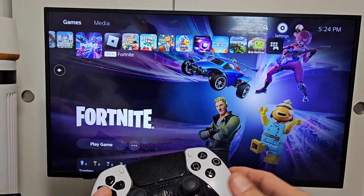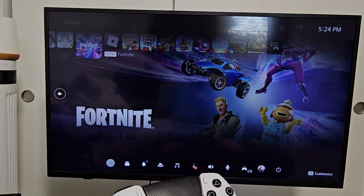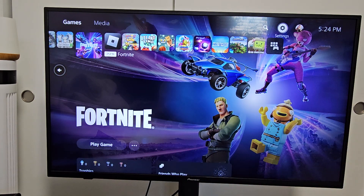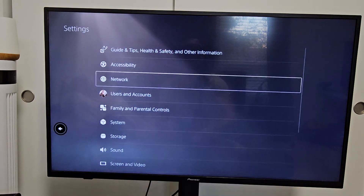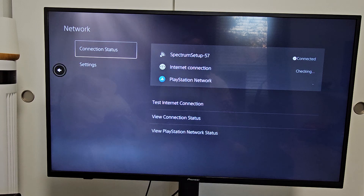I already have Wi-Fi connected, so first go to your home screen and go to Settings. You can go up to the top right, the gear icon, the settings. Go ahead and select on that.